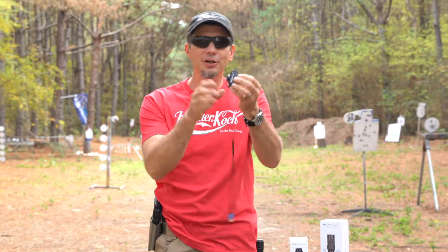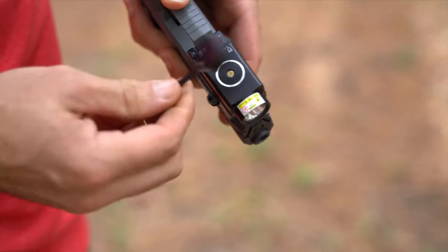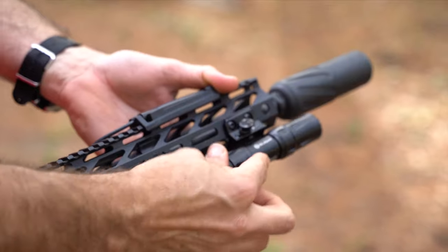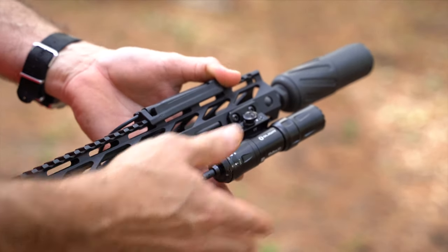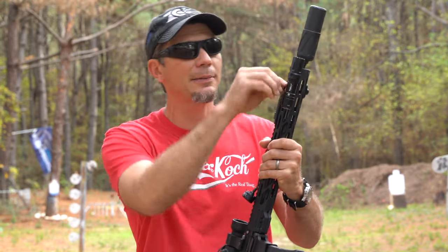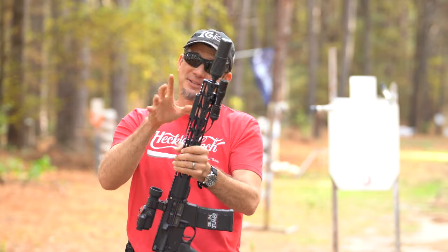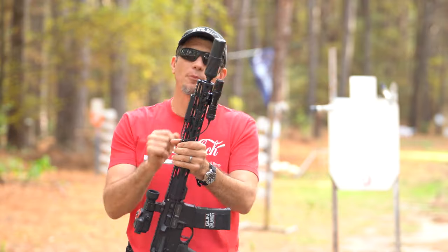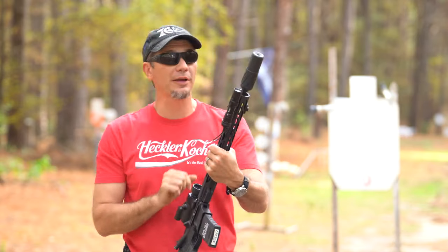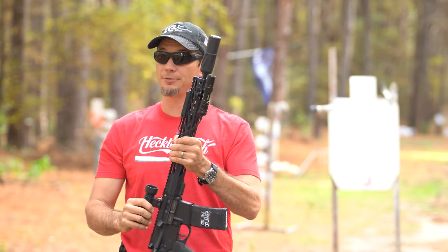The Odin Mini puts out 1250 lumens with a 240-meter throw. It has a push-to-lock magnetic remote switch that clips right into your M-LOK mount. Best of all, both lights have a lifetime warranty. Click the link down below to take advantage of that 40% off sale. We thank Olight for sponsoring this video — now let's shut up and shoot.